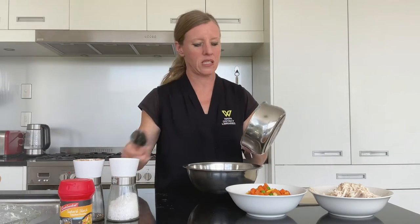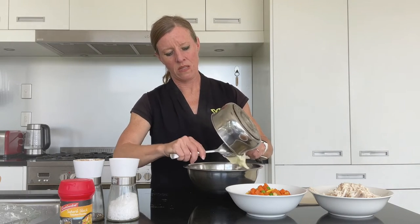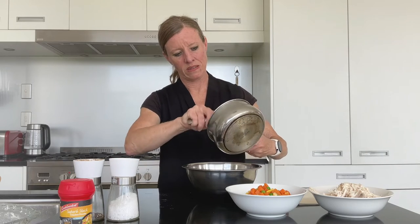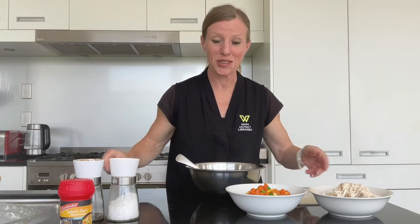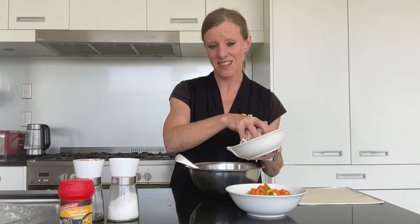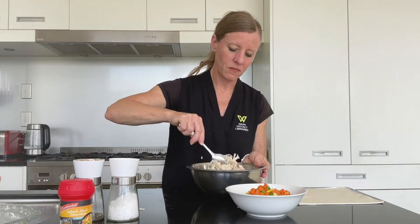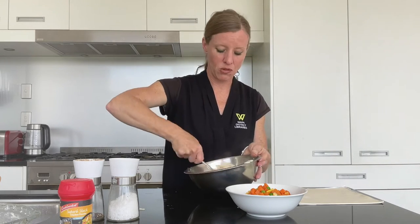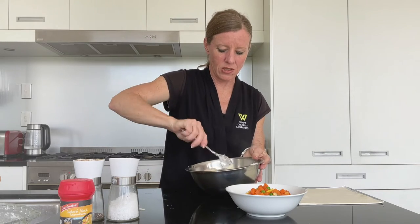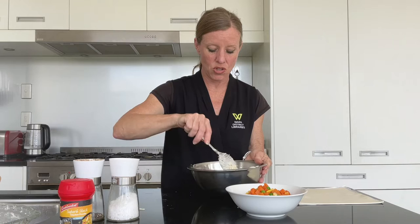Take our roux and put it into this container here — it's still warm and that's fine. In goes the chicken. Just mix that around, and at the same time you can add in your vegetables, but I'm just going to give this a little stir and then add in the veggies. This is relatively simple because there's only a few steps — when you're not having to cook too many things, that makes it a lot easier.